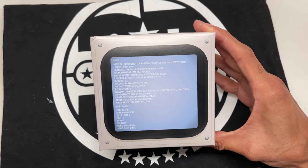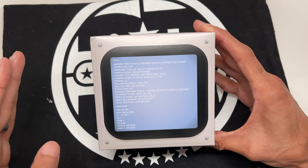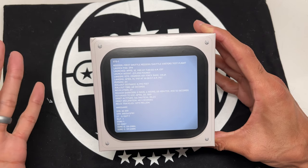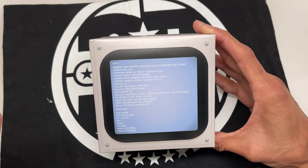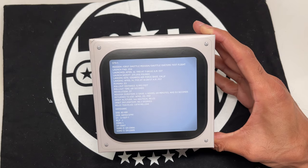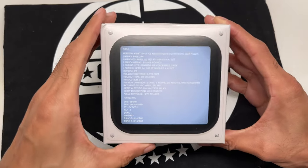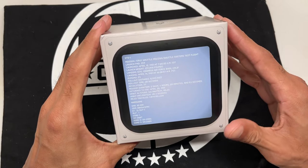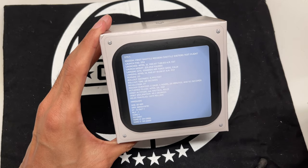This one was $140 retail price, which is a bargain. It's a great collaboration. The standard DW5600 runs about the same price, and this being a limited edition NASA collaboration, I think $140 is extremely fair. In case you didn't know, NASA stands for National Aeronautics and Space Administration.